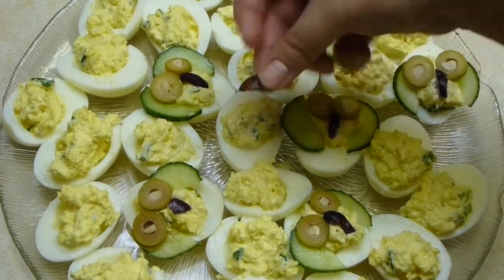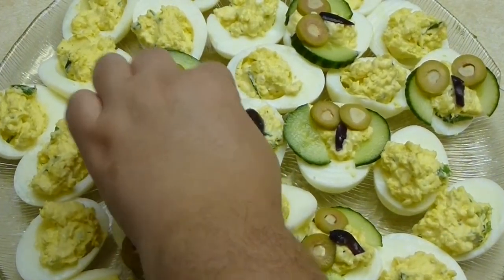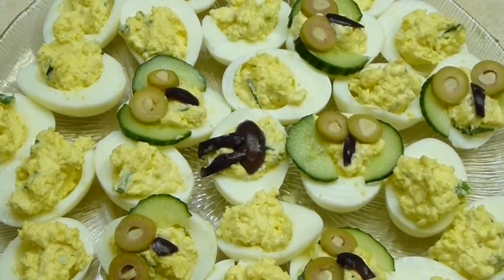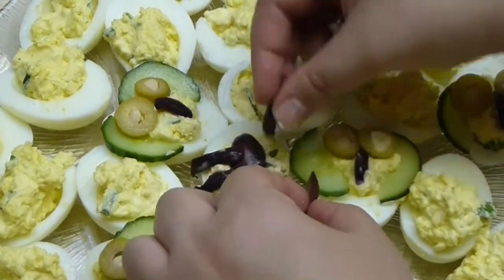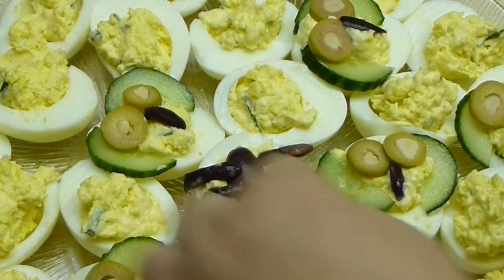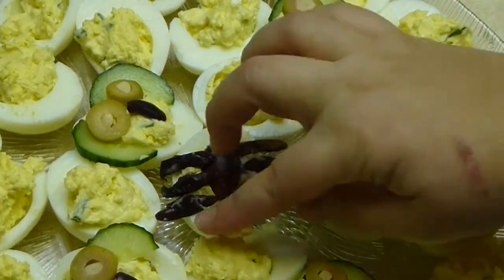Now let's make our spider as well. Take half an olive — please use pitted olive. Cut the other half lengthwise into three to six parts and place them as the legs of the spider. It's so cute and so fun to make!